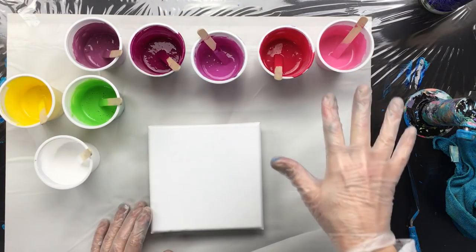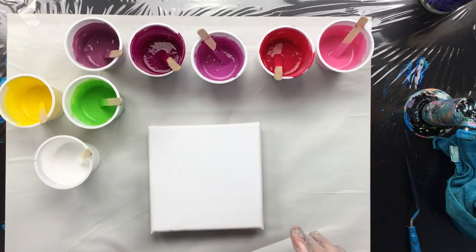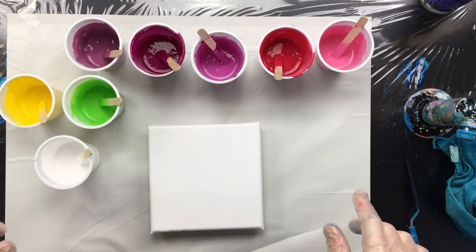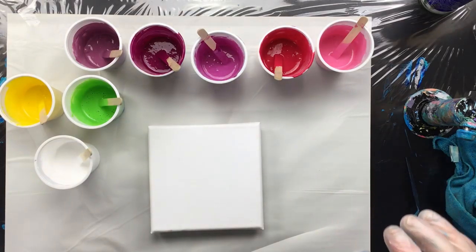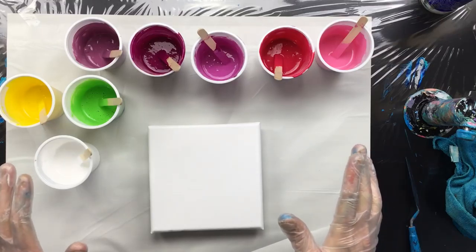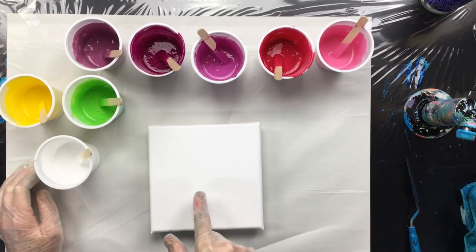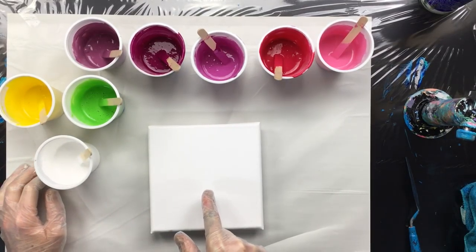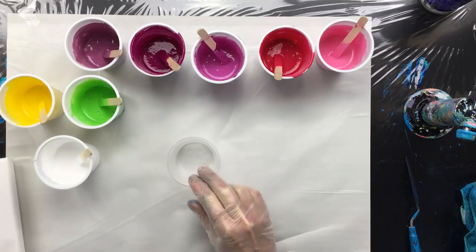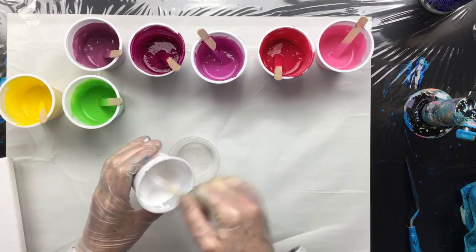On this small one, because I've got a lot of paint mixed up, I'm going to do a 30 by 30 after this one. A couple of people have asked me to look at the elasticity of the cells with this pouring medium. So I'm going to do a flip cup in the middle here, and then I'll show you how I normally do the bigger cells.